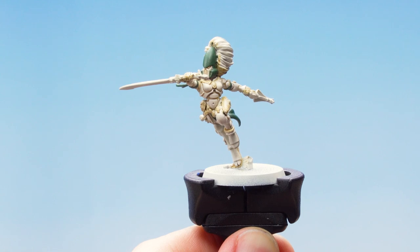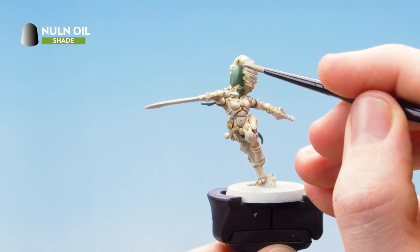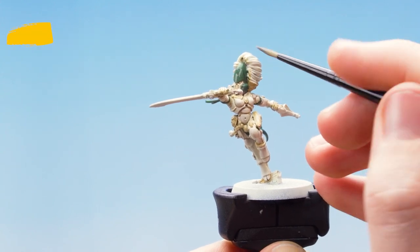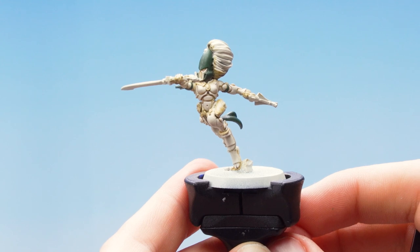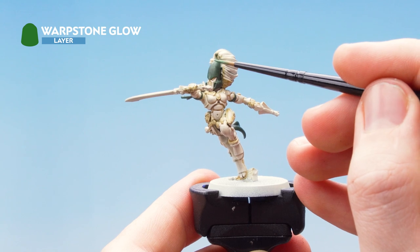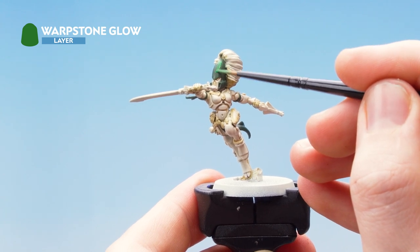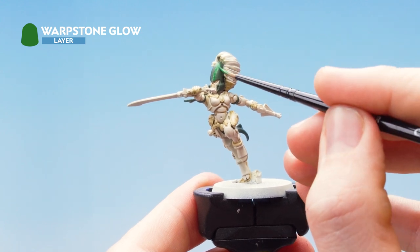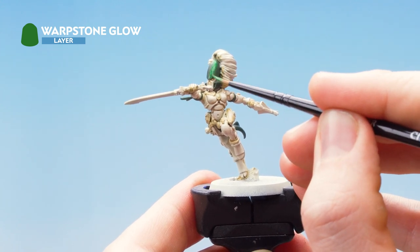With that base layer applied we're now going to apply Nuln Oil all over the green. Once the Nuln Oil is dry, we're going to layer up the helmet with Warpstone Glow and then edge highlight all the cloth details with the same color. This will help establish a difference between the armor and the cloth.